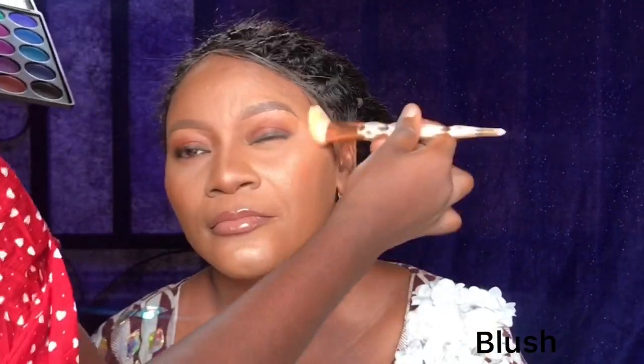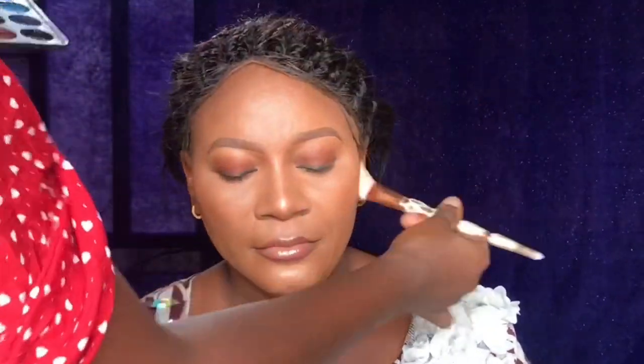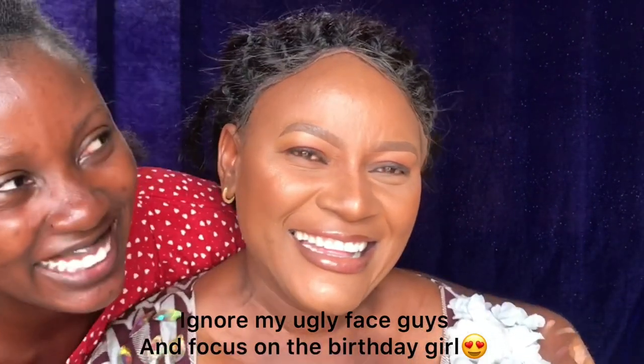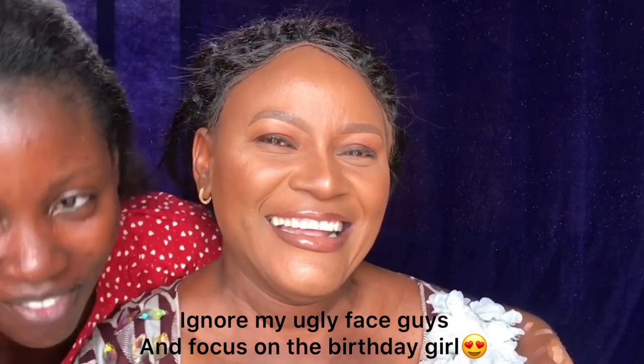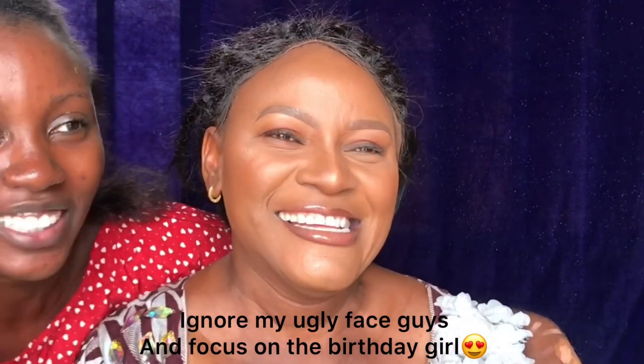She's checking herself out and noticed a highlighted area above the brows, asking if I was going to do that — I told her I already did. Now I'm applying a burnt orange blush from my palette just to give her a little bit of color. My mom loves it! She's marking her 50th birthday and this is the very first time she's ever had a full makeup look done.